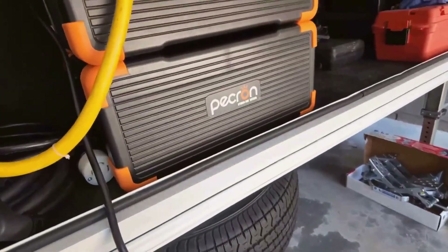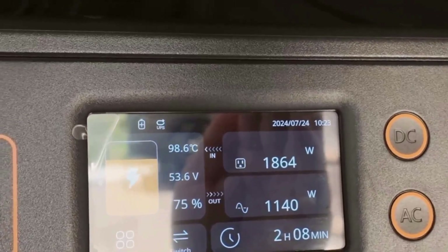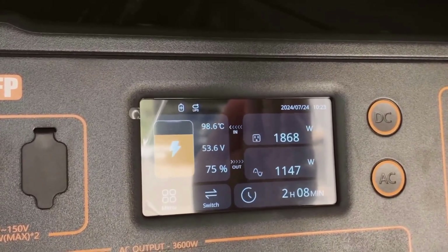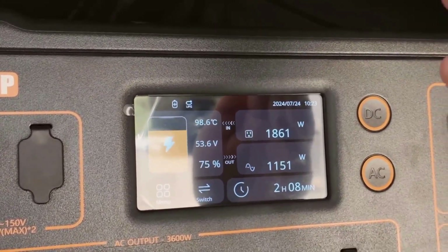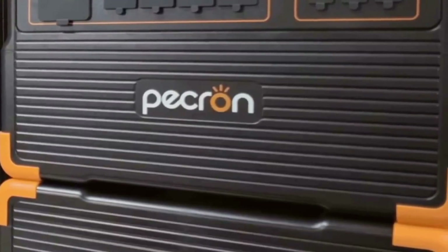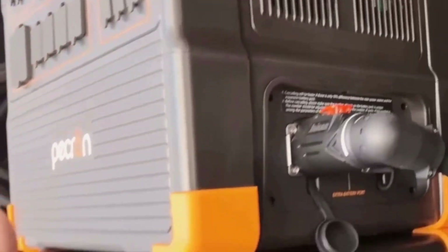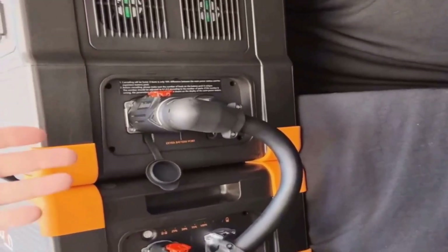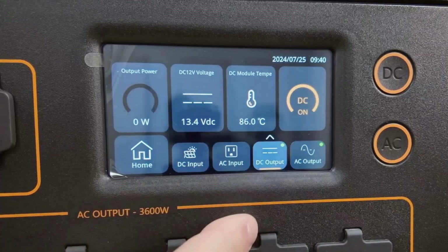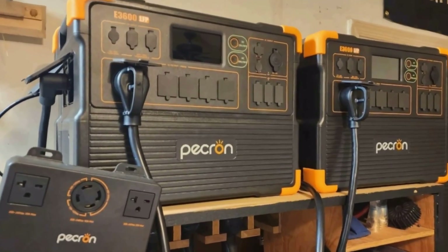Most people worry about battery life — after all, these big units aren't cheap. Pekron uses LiFePO4 cells, which are known for long life and safety. They're rated for thousands of cycles before the battery loses most of its capacity, so you can use this unit regularly without stressing about wearing it out after one stormy season or a couple of camping trips. In my experience, the battery stayed cool even after charging and discharging multiple times, and the cooling fans are surprisingly quiet given the power this thing churns out.